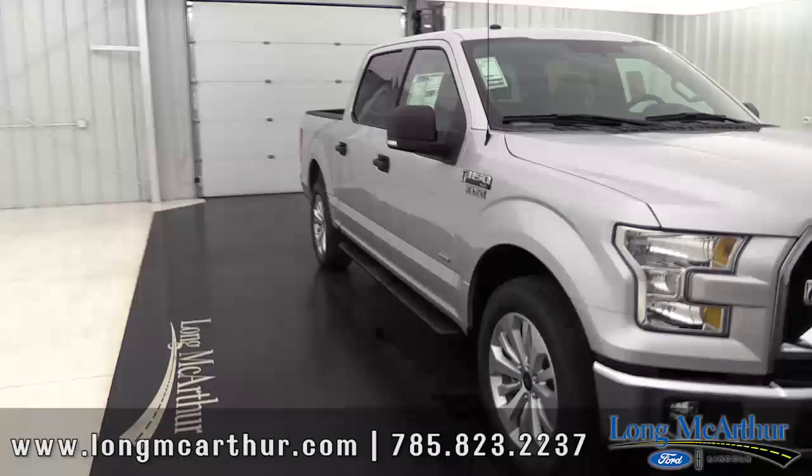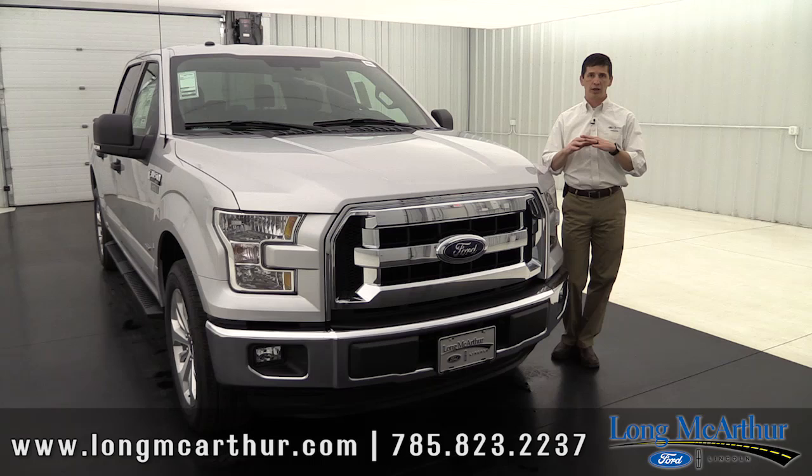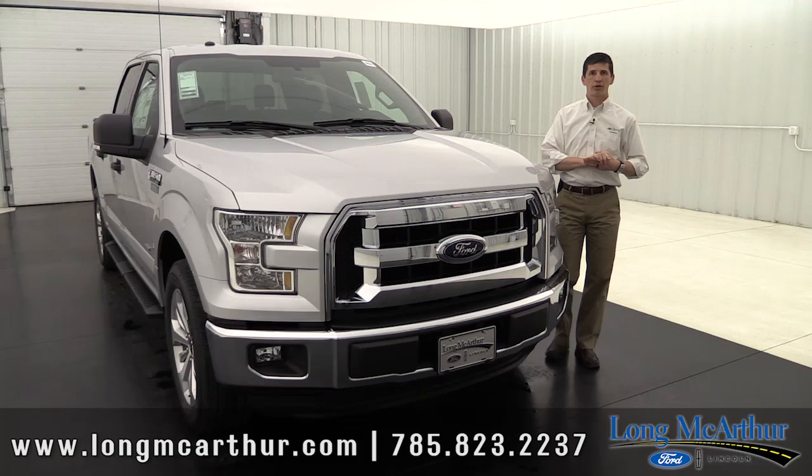First, we get started with just the basic configuration of the truck. All your F-150s come in three different cab styles. Your regular cab, which is your two-door. Your super cab, which is your four-door, but the back doors open only after you open the front doors. And then your super crew comes with full four-size doors, like you're seeing with this truck here.